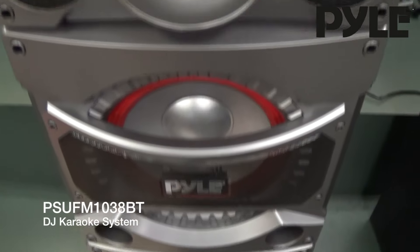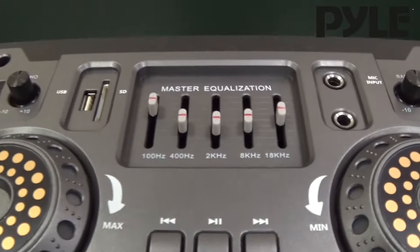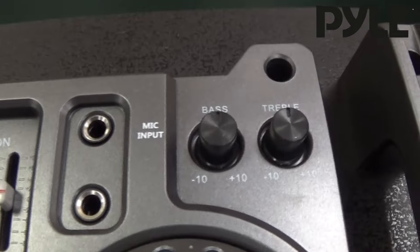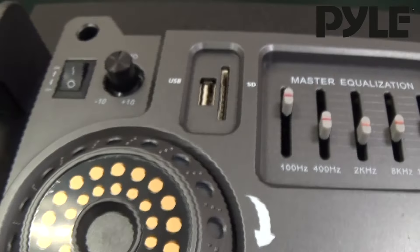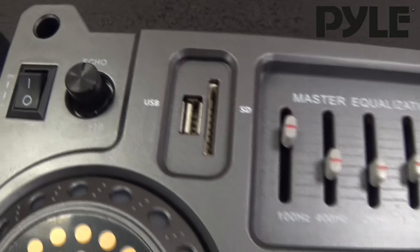Here we have Pyle's new PSU-FM1038BT. The unit features an equalizer, treble and bass control, a wireless mic, echo control, and USB and SD inputs.